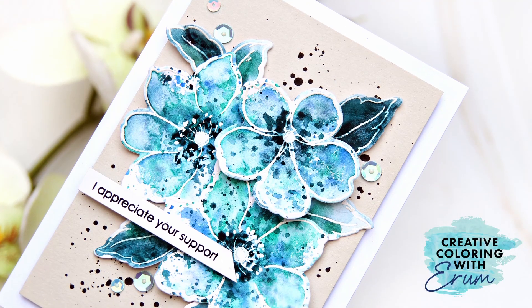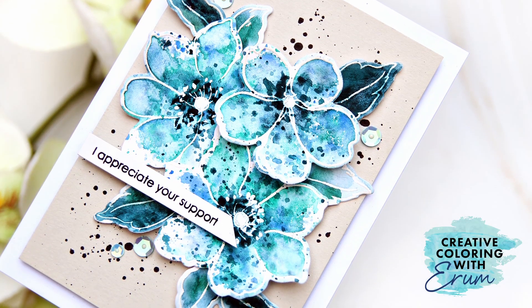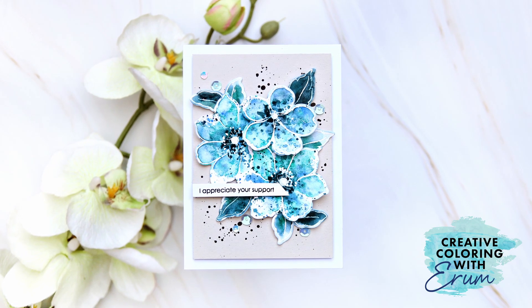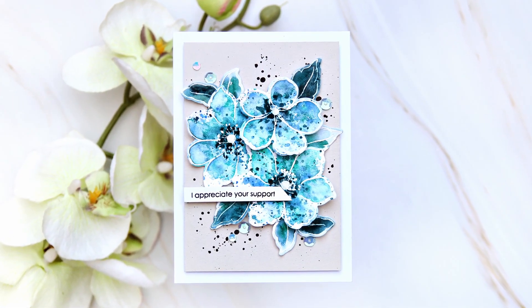Hello and welcome to Creative Coloring with Irem. I'm revisiting one of my favorite coloring techniques, the splatter watercolor, where I literally add color to the images as splatters and let the water do all the mixing.